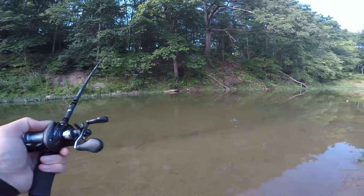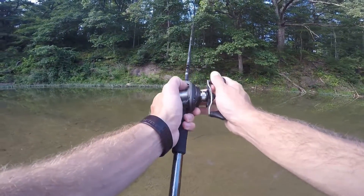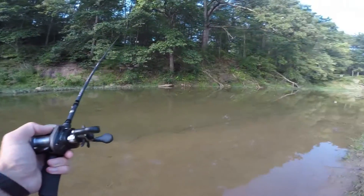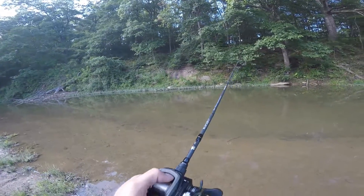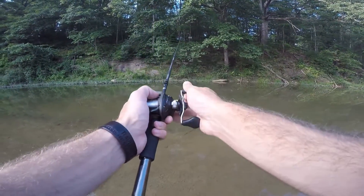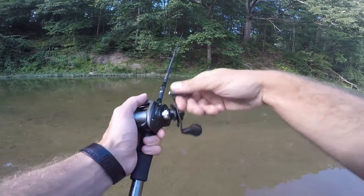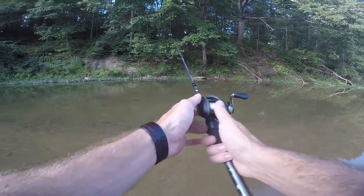What kind of cover do you throw to when the whole bank has most of the same cover? There's some weeds over there, once in a while there's a log or a laydown and a couple rocks. So what I'm going to throw to is anything that stands out to me that looks different — a spot in the bushes that's cut back, or the rocks.